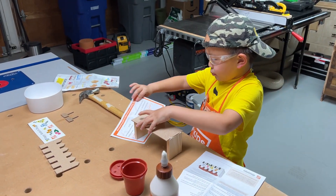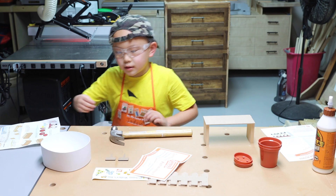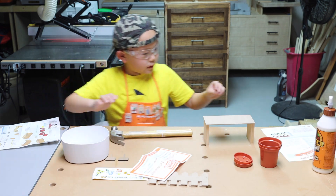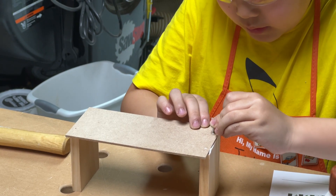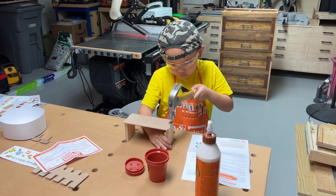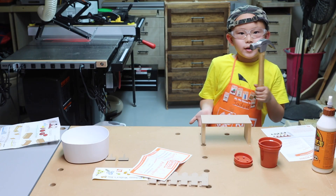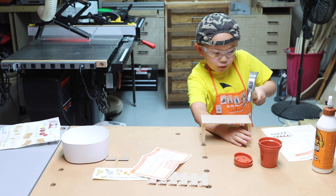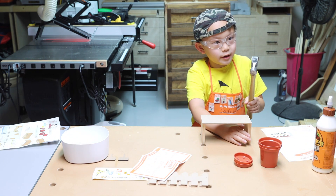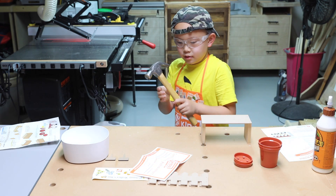Now it's time for my hammer. I need to nail the pieces together and then let the glue completely dry. The proper way to hold a hammer is like this — with one hand like this and another hand holding the structure so that you can nail the nail down. As you can see, my nail is in place.